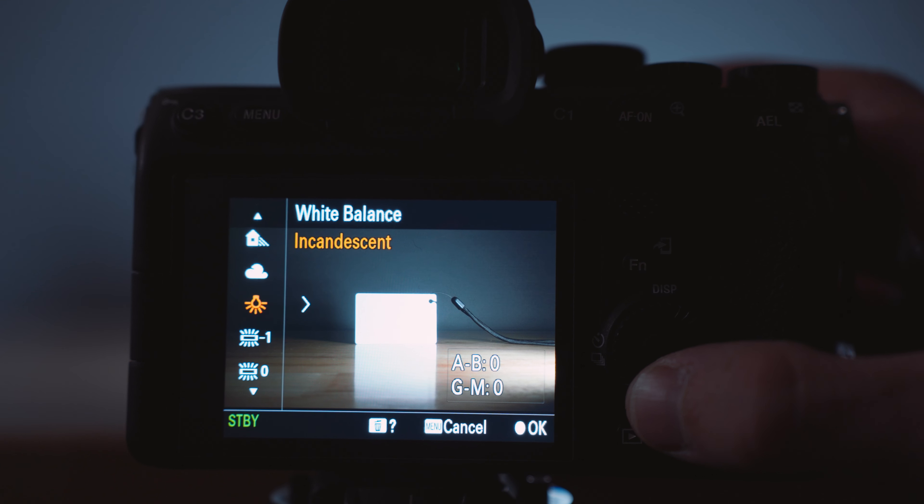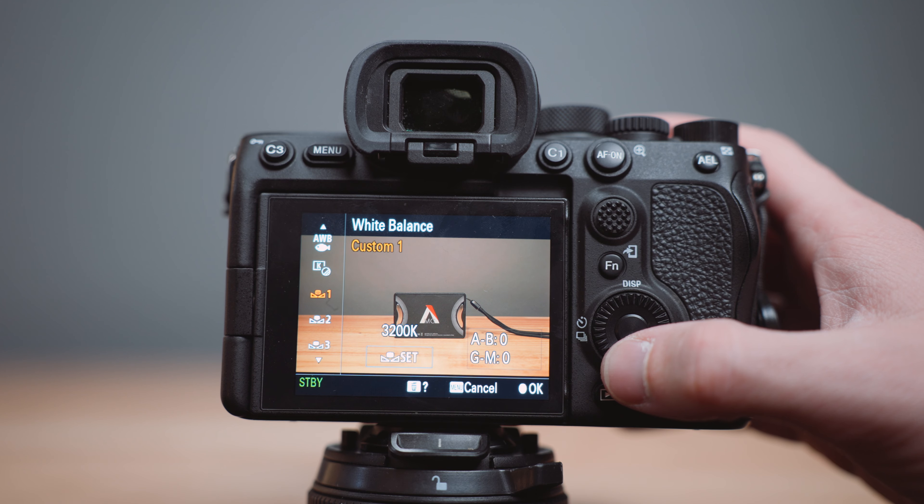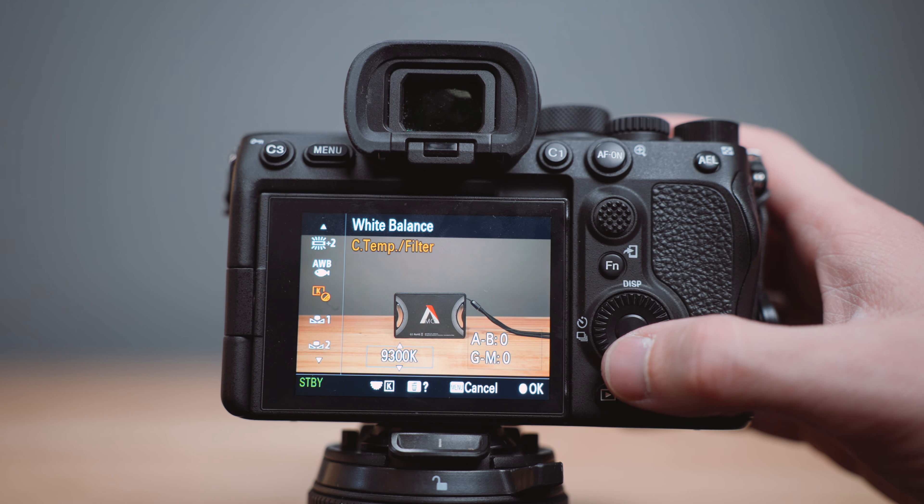Sony offers so many different white balance settings in the camera that it can be overwhelming to choose the right one for the right scene. Whether you want to shoot daylight, shade, cloudy, incandescent, fluorescent warm white, cool white — there are so many different options that it would be nice to have a quick and easy way to access the ones you use regularly. Thankfully, Sony offers three custom white balance settings at the bottom of this menu.